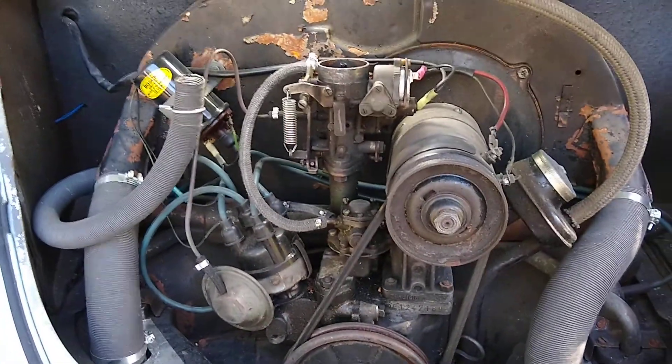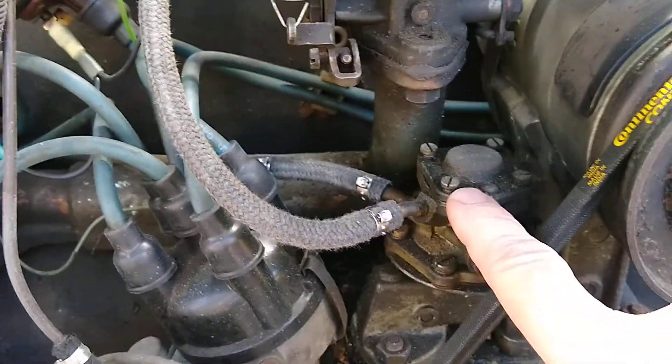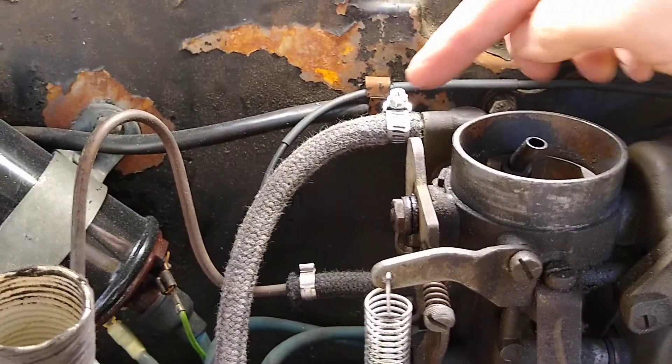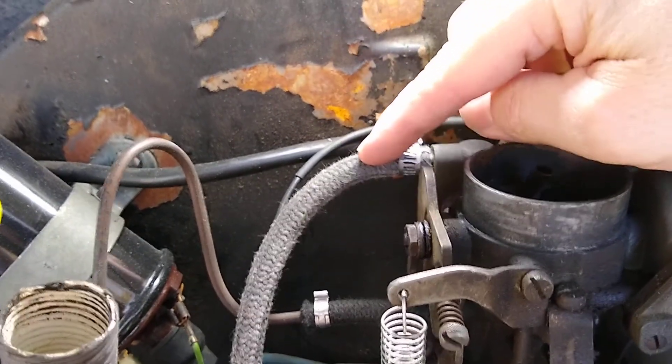So you have your air-cooled VW engine here, and you have your fuel entering here. Here's your fuel pump. Fuel comes out here and goes up to the carburetor and enters the carburetor here. There is a brass nipple coming out of the carburetor that this hose attaches to.